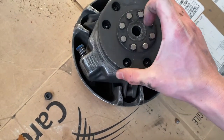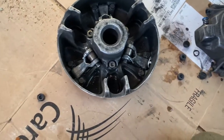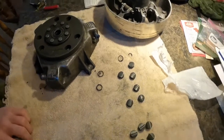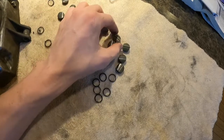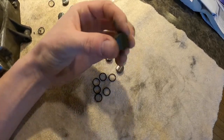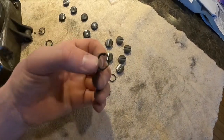After you get that separated it should look like this, and you can just pull that one piece right out — that's where you're going to access your buttons and o-rings. Now that you've got your clutch all taken apart, you can get your new buttons and o-rings. As you can see, these are my old ones and they look pretty worn out compared to the new ones.